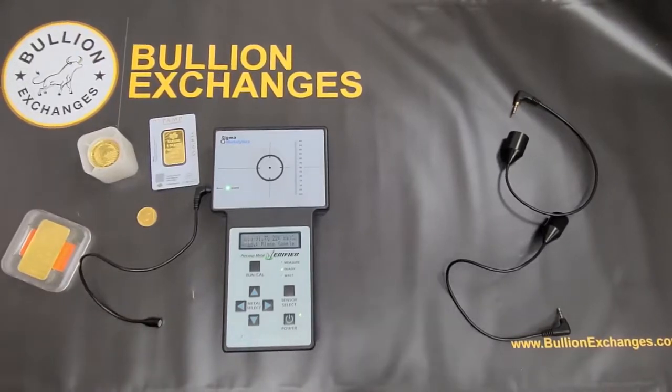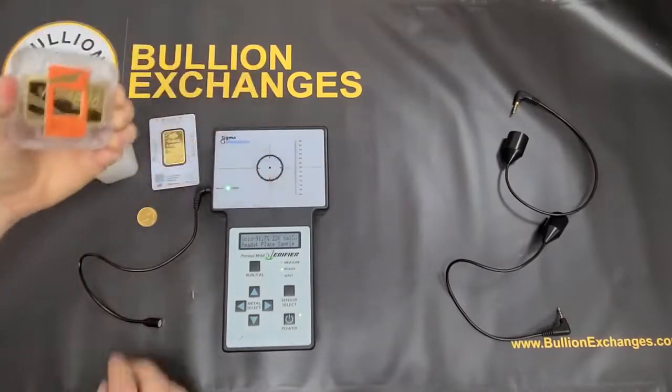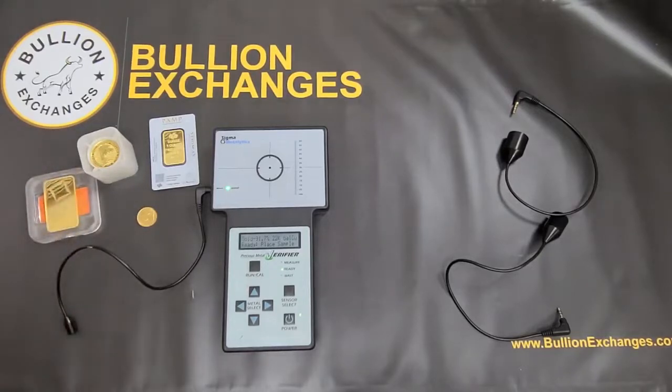We don't recommend using this to test jewelry or antique silver, because those are usually in weird, odd shapes — not flat like a coin or bar that you can place directly onto the Sigma or test with a flat wand. So it might not give you a correct reading. Also, the Sigma usually doesn't have the settings required for 14-karat or 18-karat gold jewelry pieces, so you'd want to take those to your local coin shop and get them tested a different way.